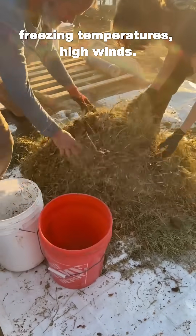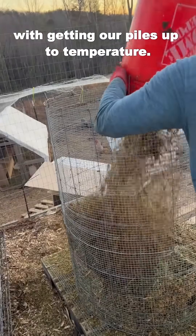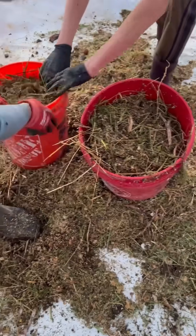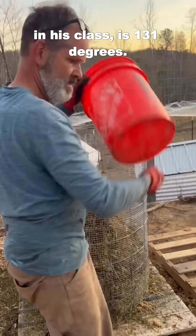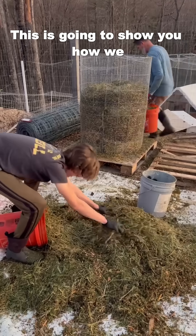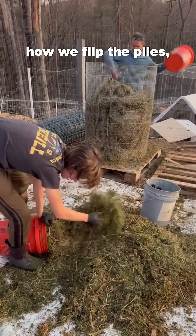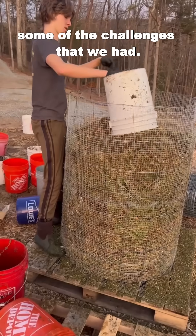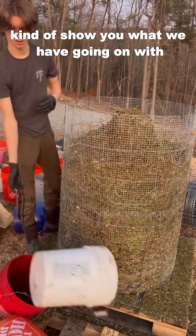So we're trying to do it when there are freezing temperatures and high winds, so we've had a lot of challenges with getting our piles up to temperature. The minimum temperature benchmark that Billy teaches in his class is 131 degrees, and then he shows you how to go on from there. This video is going to show you how we mix the components together, how we flip the piles, some of the challenges that we had — just a good overview of what we have going on with our compost system.